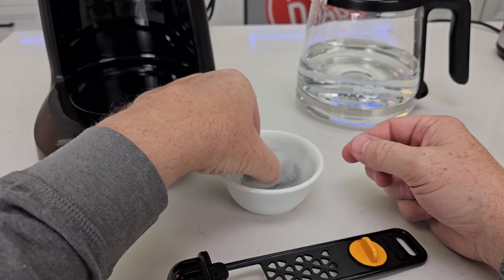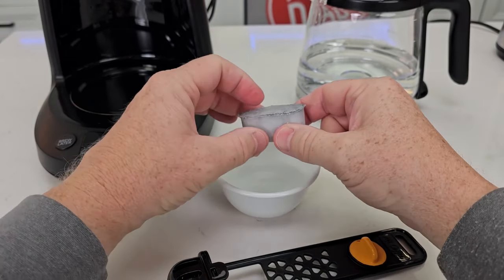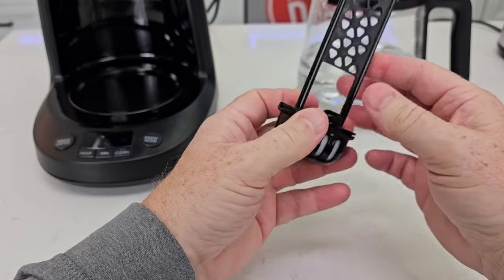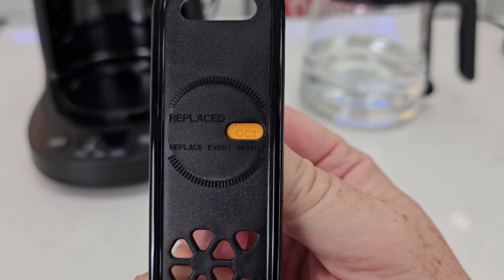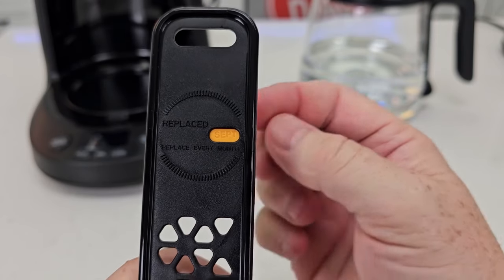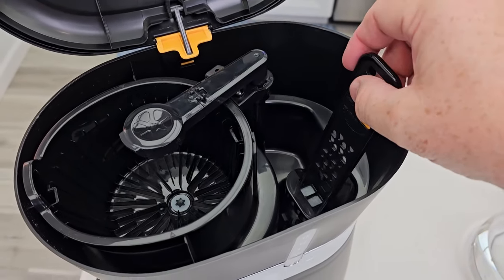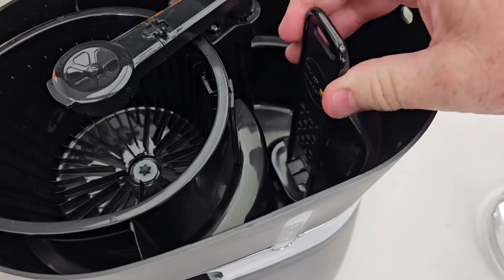Now let's talk about the water filter. When you get it out of the bag, soak it for 10 to 15 minutes then run it under cold water at the sink — there is some carbon dust in there you want to get out. Pop open the holder, put the carbon water filter in, and snap it closed. There is a timer on it so you can mark the date; they recommend changing it every month, though I change mine about every two months. You don't have to use the water filter, but it does help if you have a chlorine taste or smell in your tap water.